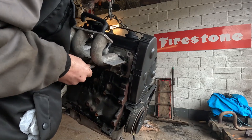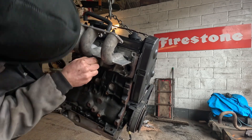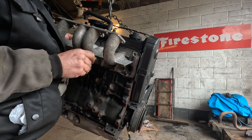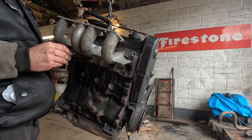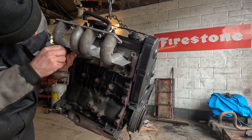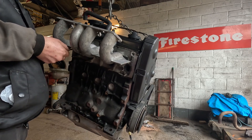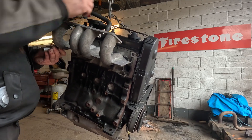The manifold off the Caddy would have been a lot more different — it would have had an EGR valve, which obviously we're not needing. Just get these resting in then we'll tighten them down. We want to keep the breather — you can see we're going to adapt that in here, this just pulls off.